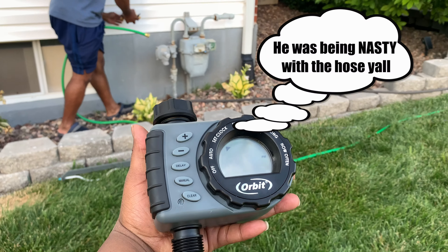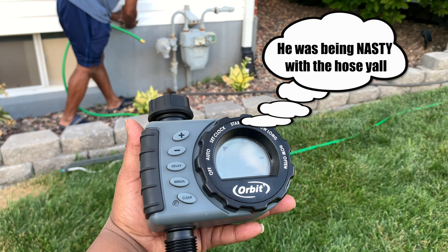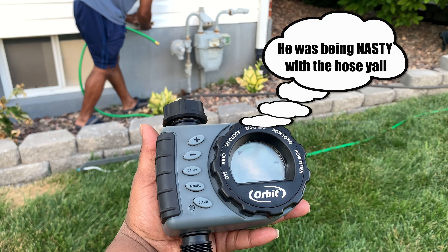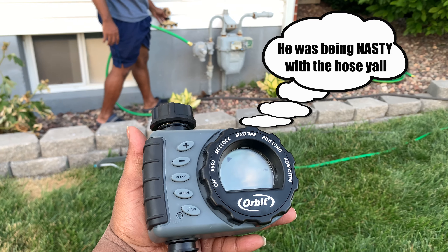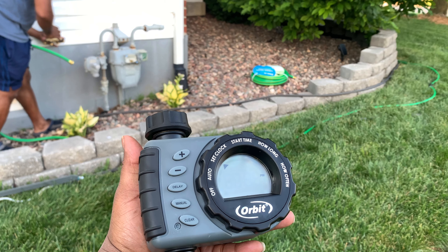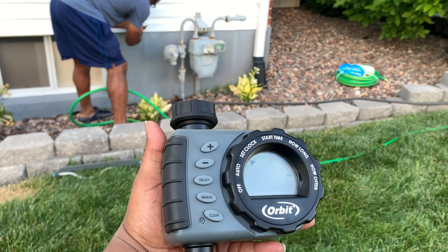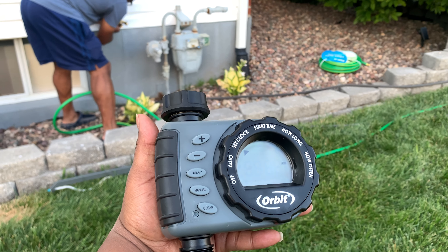Oh my god, okay anyways — you just threw me all the way off, that was so random. This is a family channel! Okay, do we start all the way over? Just throw the whole video away and start over.